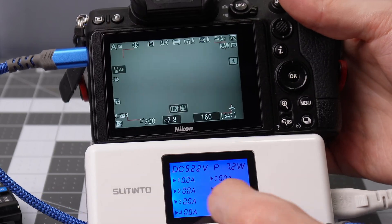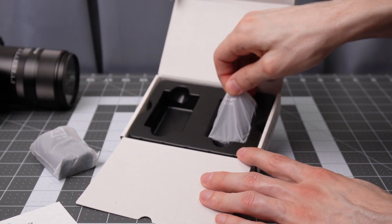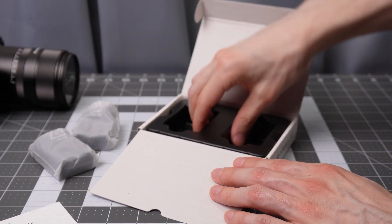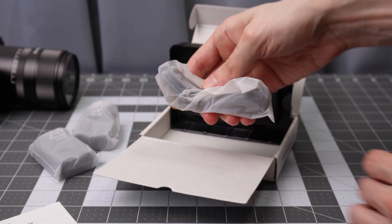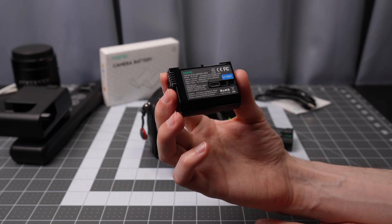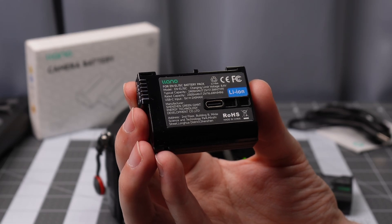It appears to be fully decoded and you can charge in the camera. Long-term performance I'm not sure about, but obviously with any third-party battery solution, keep in mind that you are not using official batteries — so it's up to you if you want to try it out. This has been a look at the Lino ENAL 15C replacement battery for Nikon cameras from Scott of Photography Banzai.